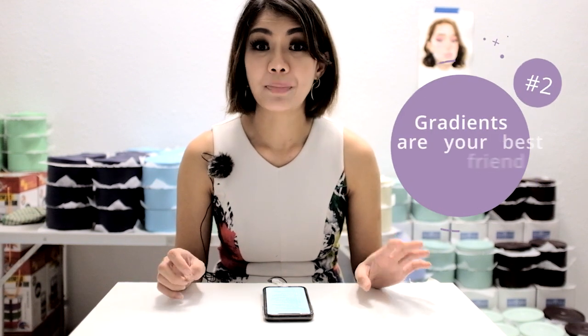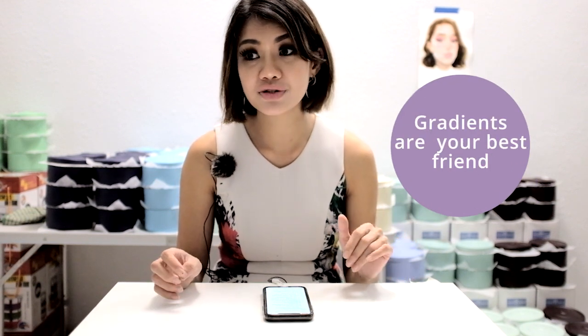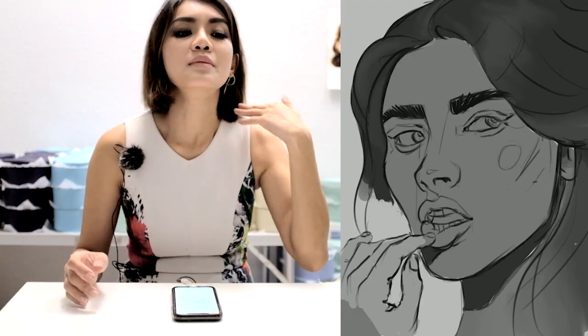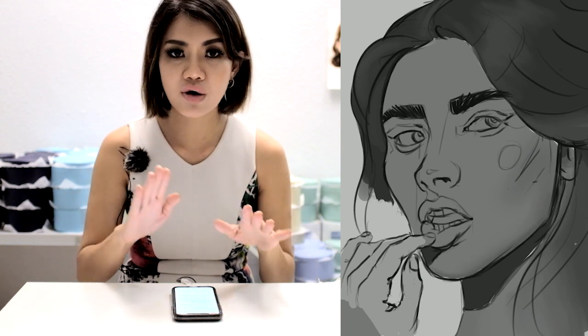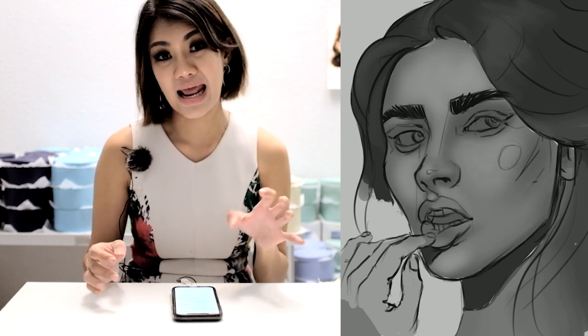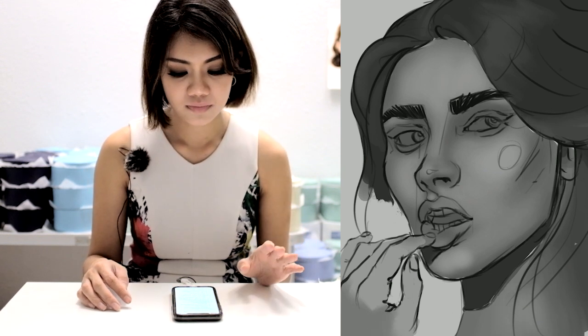Tip 2: gradients are your best friend when doing grayscale for a portrait. Our skin has very soft tones, and by getting the gradients correct, you can quickly model a face. Think of it like applying makeup — you contour in the shadow, then the highlights, and everything is very soft. Use a very soft brush, like an airbrush-kind of brush. All the brushes mentioned in this tutorial will be in the description link below.